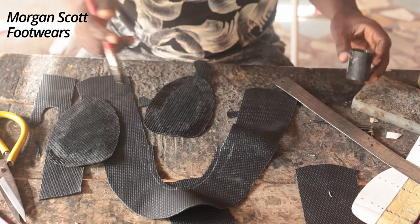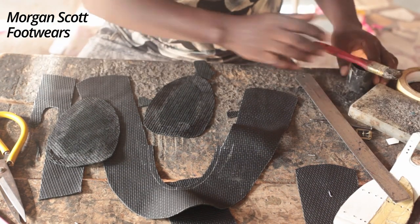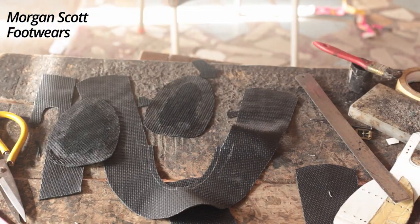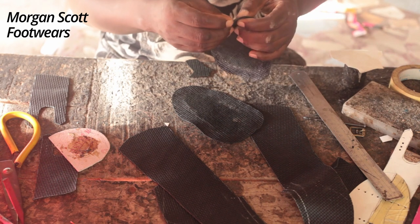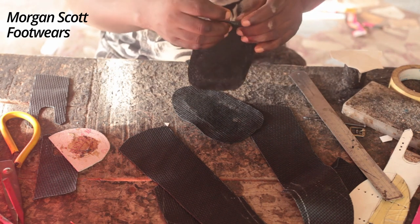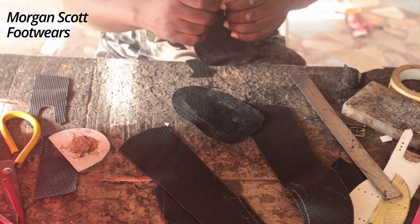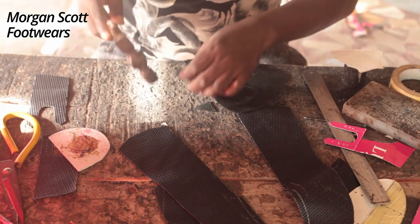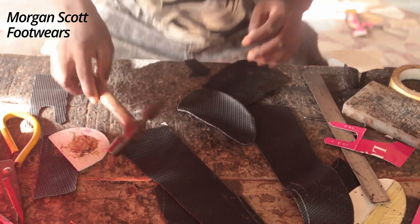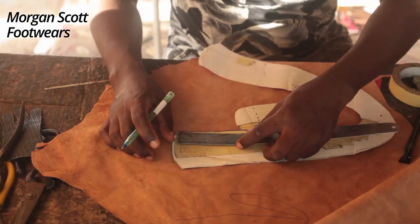I apply gum in order to fold it. Let it dry a little bit — about 10 to 15 minutes depending on the room temperature — then you fold it. You can use a hammer to hit it a little bit so that it can soften. I'm showing you where I want to sew.